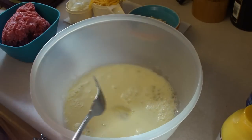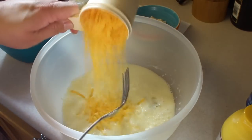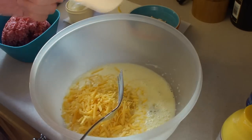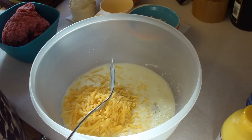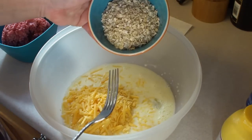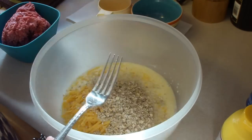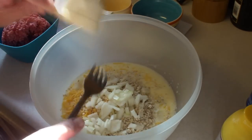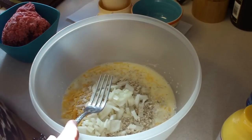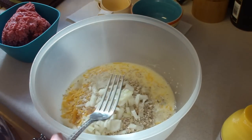Next we're going to add in a cup of shredded cheddar cheese, a half a cup of quick cooking oats at 350 degrees, and a half a cup of chopped onions, and a half of a teaspoon of salt.